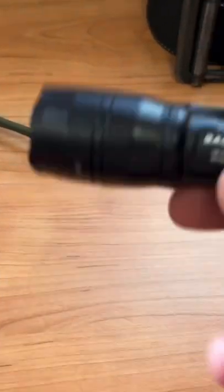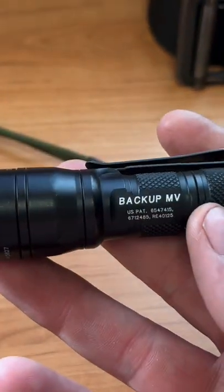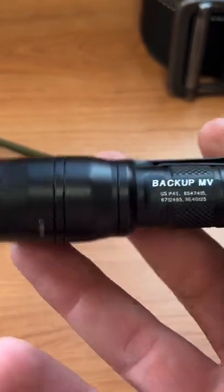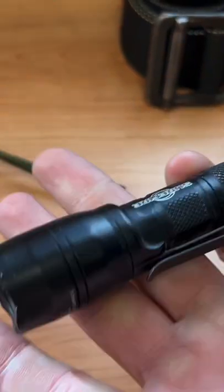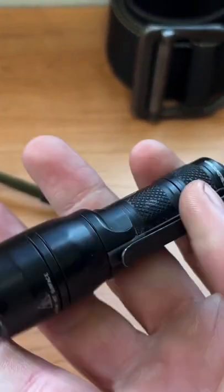My new EDC flashlight. I went from the LX2 to this one, so much better. A better switch, better interface, better size, and really durable.